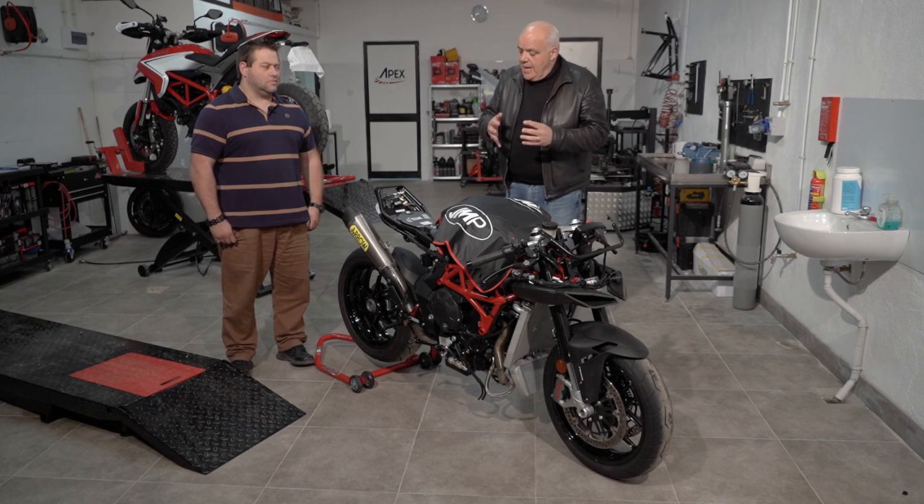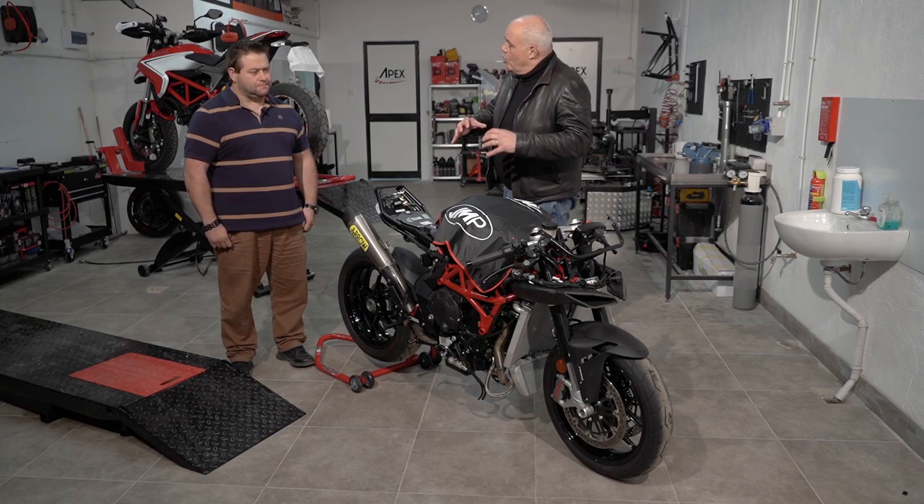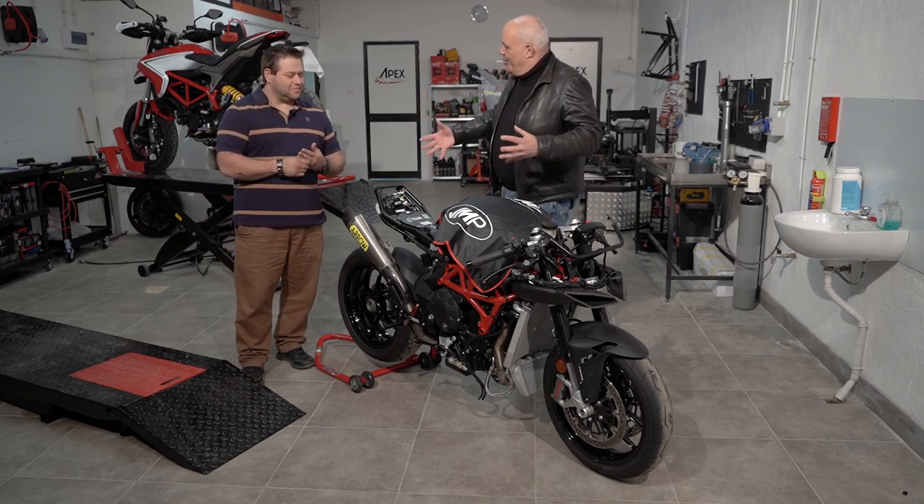I'm Glenn Warren. Maybe we can touch upon the work that has happened on the bike since we, and somehow you actually tore it apart.